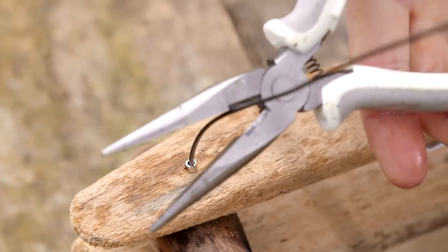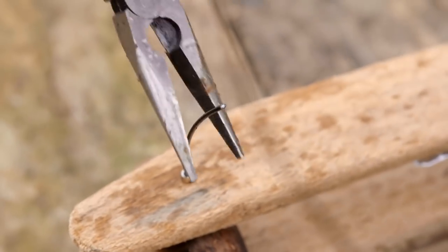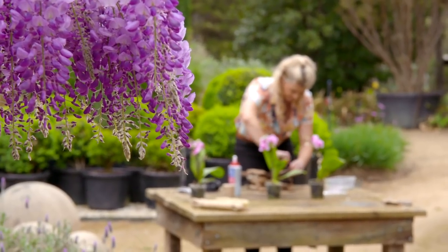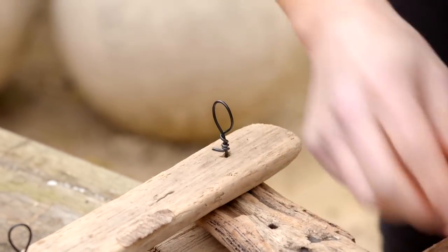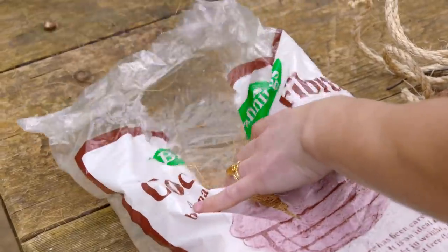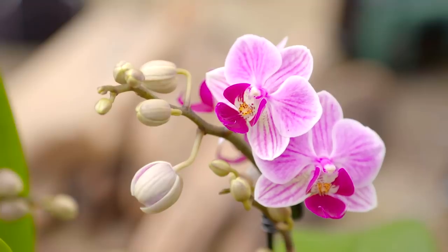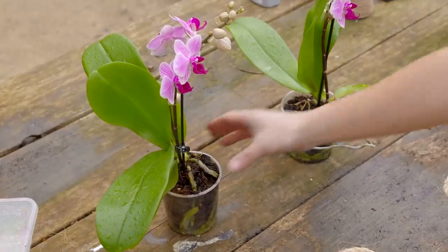Then all we need to do is twist off these wires so they don't pull back through again, and form some nice little ringlets on the other side for our hanger. Now that we've got our hanger in place, I'm just going to line the basket with a bit of coconut fiber, then get some orchid potting mix in there which provides good aeration and good drainage — and we're ready to hang our orchid.